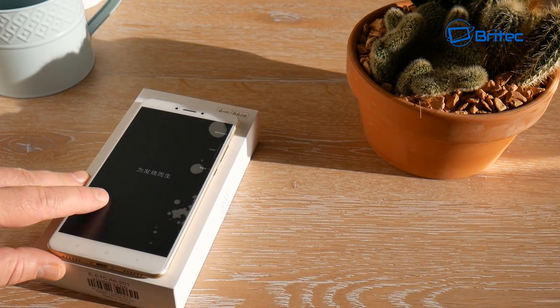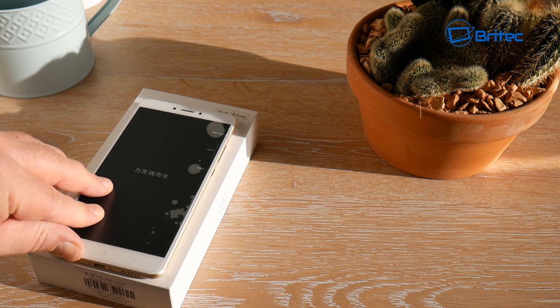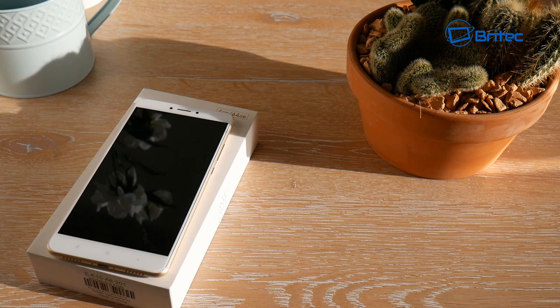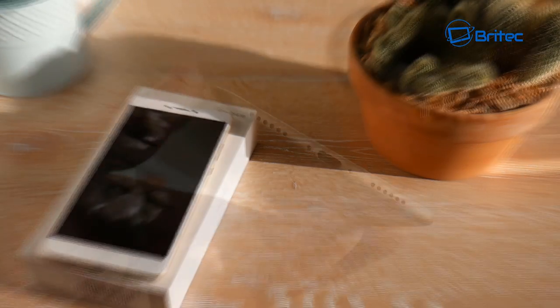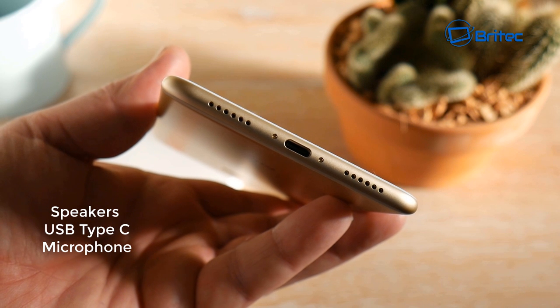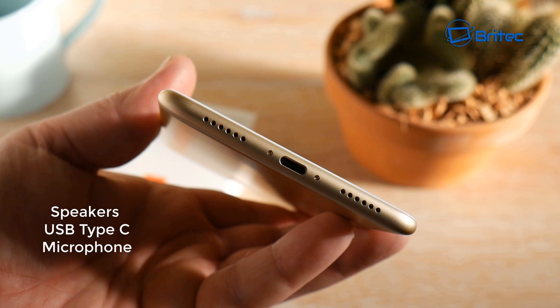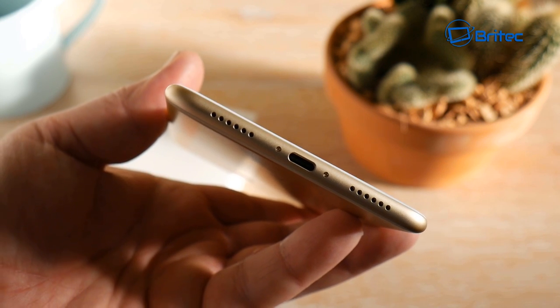This is a pretty decent phone and I've been pretty impressed with it. Let's get it open, take a look, and run some tests. Looking at the bottom of the phone, you can see two speakers, a USB Type-C port, and a microphone, which gives great sound from this device — I've been pretty impressed with the sound.